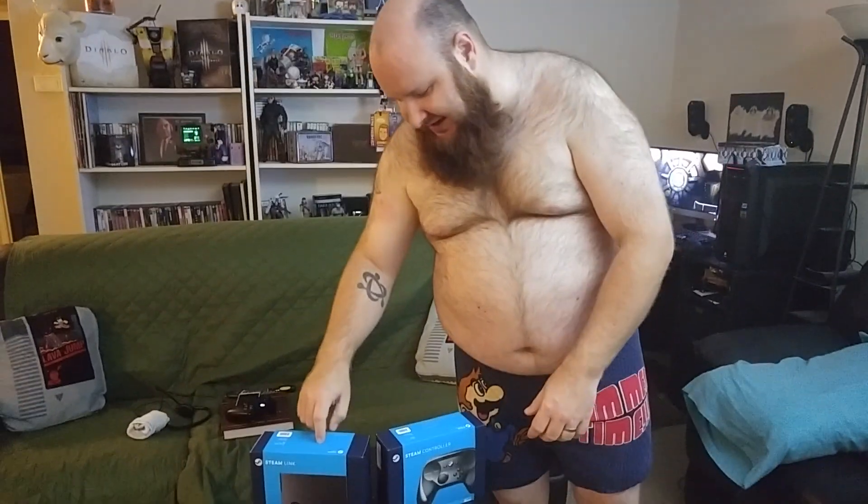What's going on everybody? I just want to give a shout out to my man Zbox. He bought me this Steam Link and he bought me the Steam Controller. It's pretty sweet.